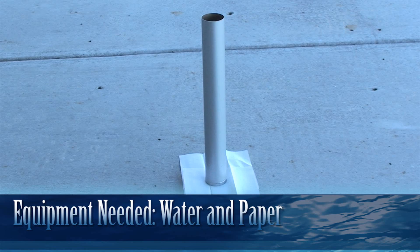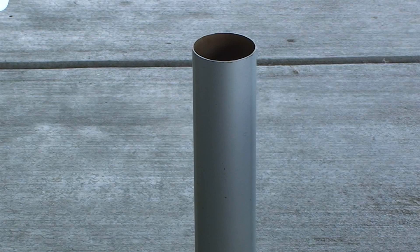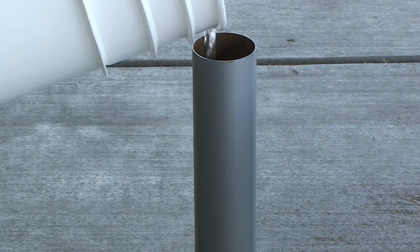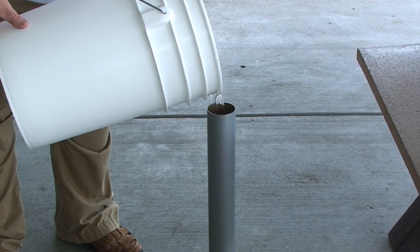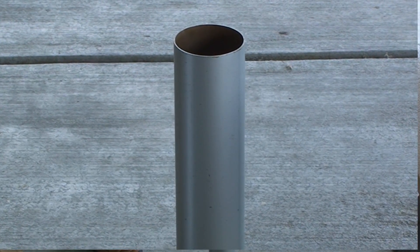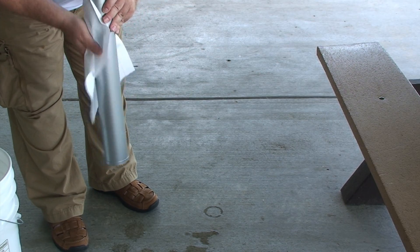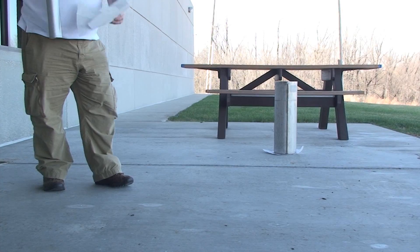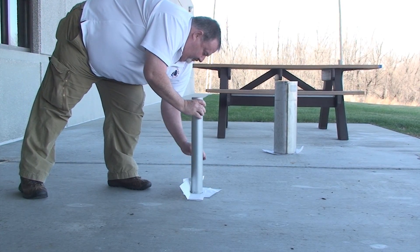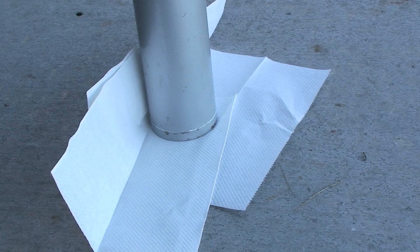Now we're going to perform the hydrostatic test on the measuring tube. At some observing sites there's no convenient water hose, so you may need to bring a bucket of water. Fill the tube to within about an inch of the top. Then wipe off any excess water that spilled with a paper towel, place another piece of paper on the ground, set the tube on it, and go complete the rest of the work at the gauge. Come back and check whether anything has leaked out — that way you can tell whether you have any cracks.